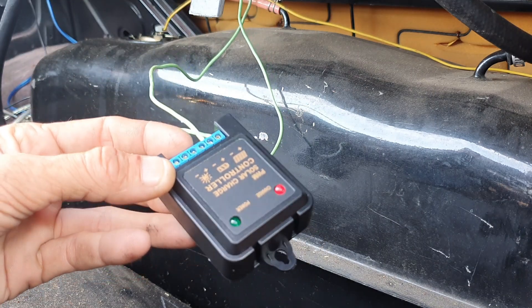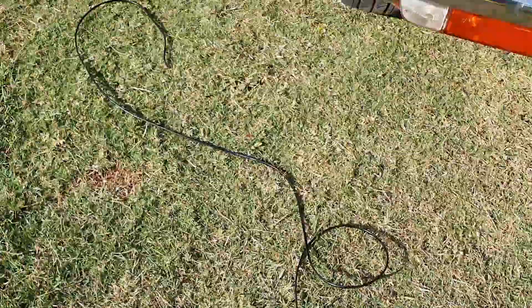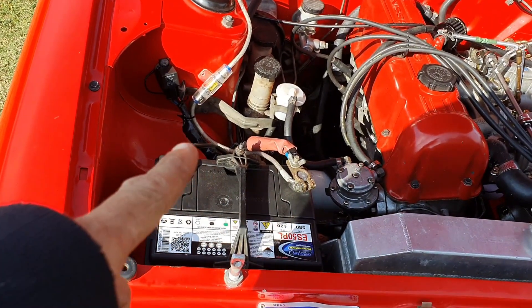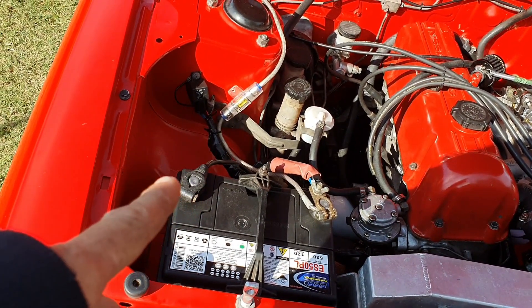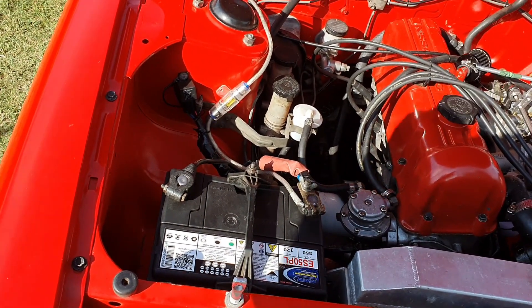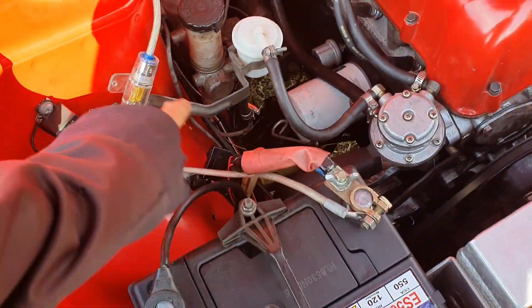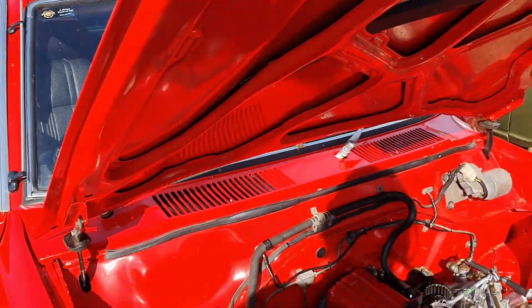Now we've got to run wire from the battery - positive and negative. The negative one can probably just go to an earth, but it might be easier to run them both up to the battery. I've decided to run it all the way up to the battery and have one go to each side, running all the way back to that solar charge controller. I just need to follow this wire here pretty much, so we're going to follow that and run our new cable.